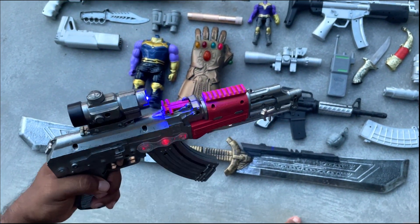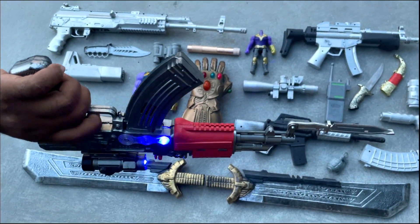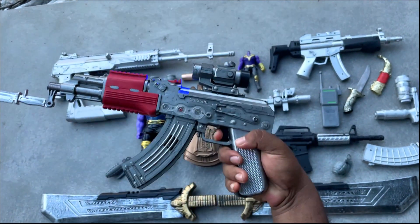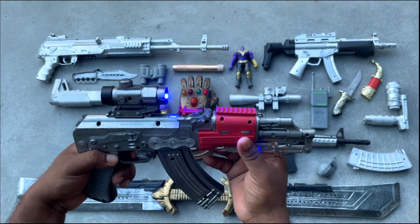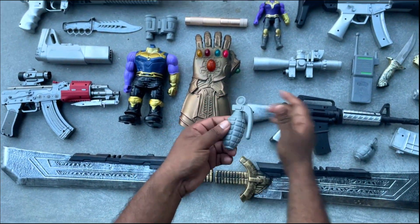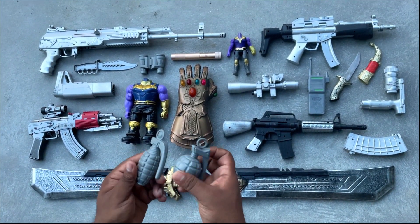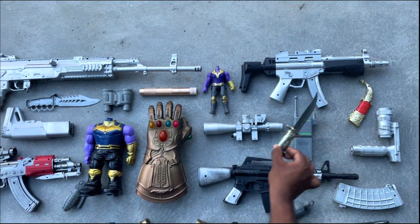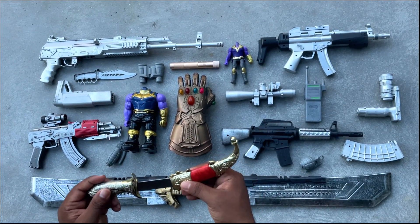The AK-47 doesn't have many attachments. Here is the AK-47 without attachments. And here are two kinds of grenades, and this is a knife — an ancient knife.